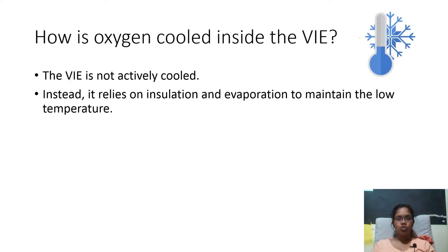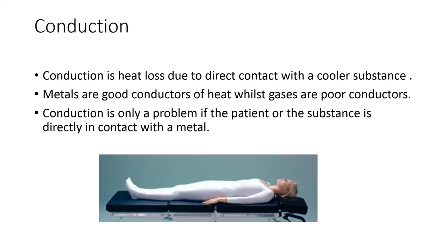How is oxygen cooled inside the VAE? The VAE is not actively cooled like our refrigerators. It relies on two processes: one is insulation and the other is evaporation. Before we go into further details, we should first know how generally heat is lost and a substance gets cooled. Heat is lost by conduction and convection. First, we will see how heat is lost by conduction.